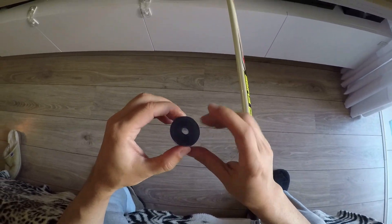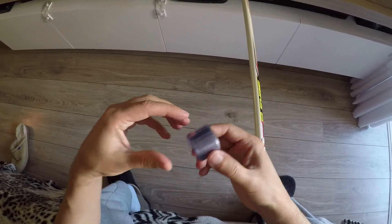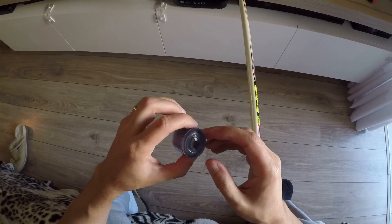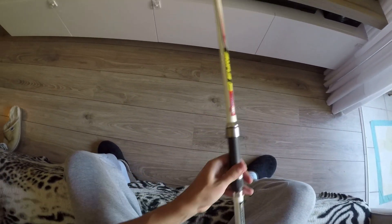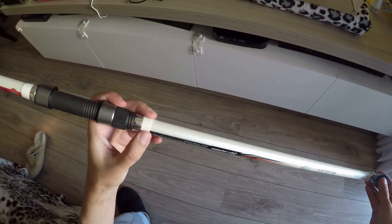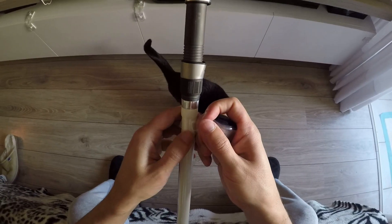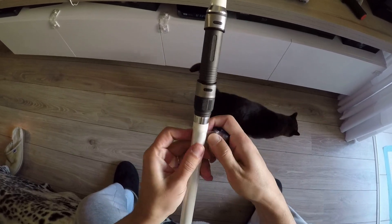Essa aqui é a fita que está sendo comercializada para essa finalidade, popularmente chamada de fita de silicone. Eu acho que isso aqui deve ter uns 5 metros, é suficiente. Tá custando na faixa de 25 a 35 reais, dependendo de onde você comprar. A aplicação é melhor começar pela parte de cima da vara. Você pode começar por baixo também, mas é mais fácil começando pela parte de cima. Simplesmente coloca um pouco de angulação e vai girando.